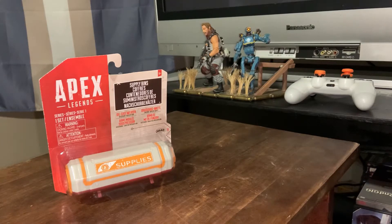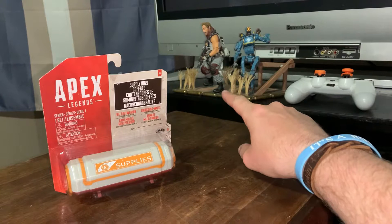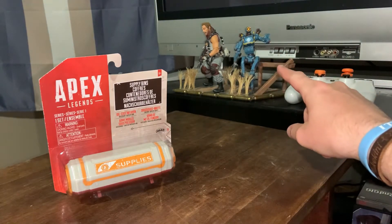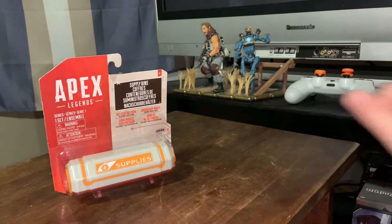Hey folks, this is Justin from the Leonidas Knives and Gear channel, and this video is going to be for the gamers and action figure collectors out there. Before I do the unboxing of this little Apex Legends supply crate, back here I have Blisk from Titanfall 2 — that one's made by McFarlane — and on the right I have the Pathfinder from Apex Legends, and he is made by Jax Pacific.